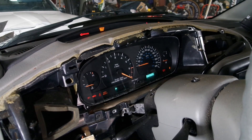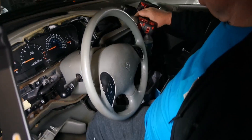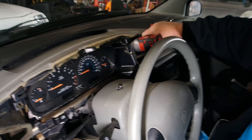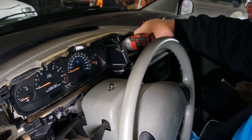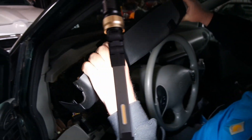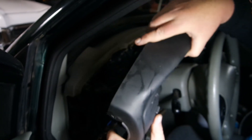Oh yeah, look at that! Now we can put all the screws back in. These vehicles are old so the plastic's a little fragile, so don't go crazy with the cordless screwdrivers.